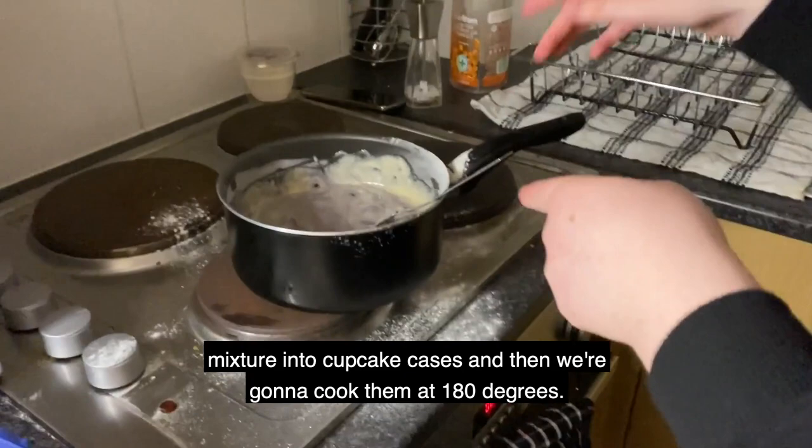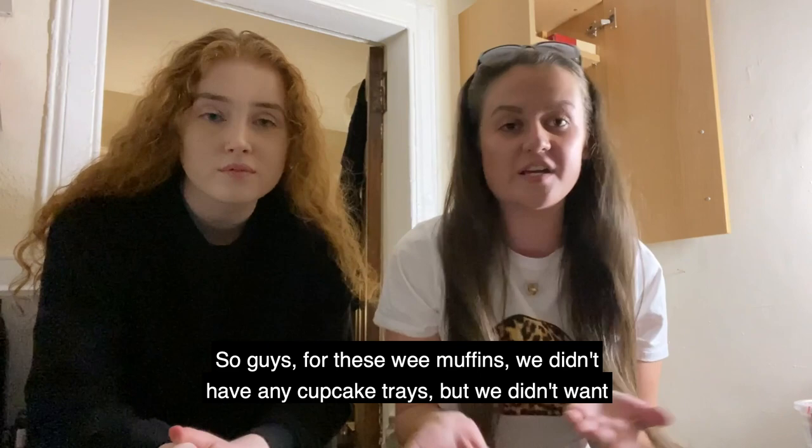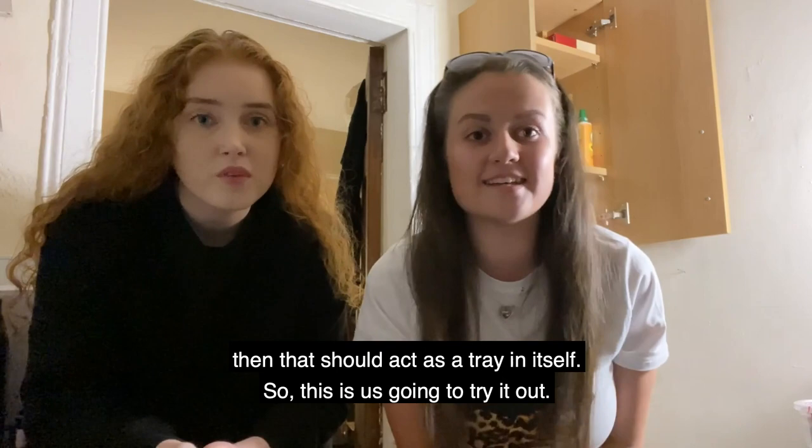We're just gonna put our mixture into cupcake cases and then cook them at 180 degrees. For these muffins we didn't have any cupcake trays, but we didn't want to let that hold us back. We found out online that if you triple-line the cases then that should act as a tray in itself, so we're just gonna try it out.